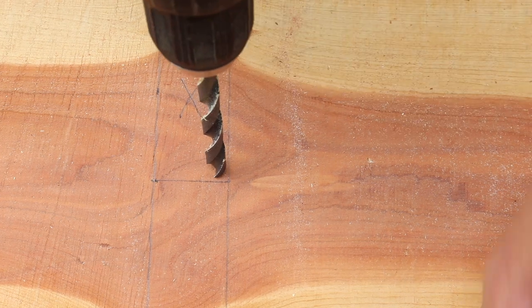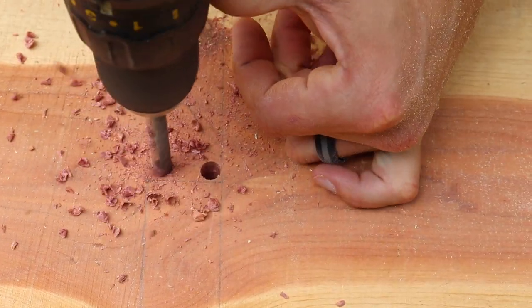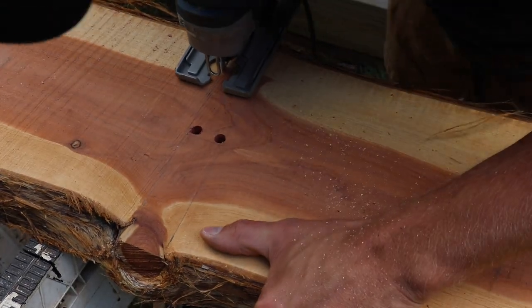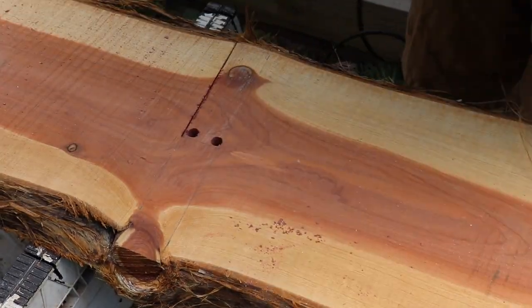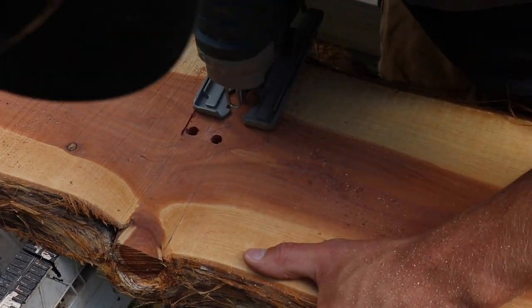Next I used a 3/8-inch drill bit and drilled two holes in the corners of my notch layout. Then I took the jigsaw and cut the two longer lines of the layout first. From here I put the jigsaw blade into the holes I had drilled and completed the cut. In hindsight, one hole in a single corner would have been sufficient.